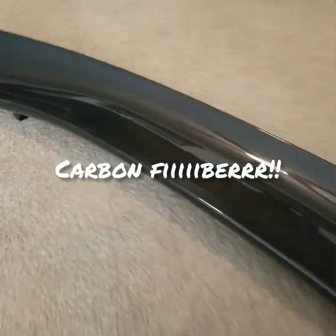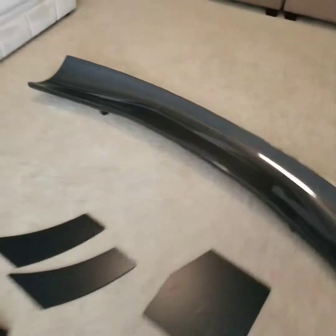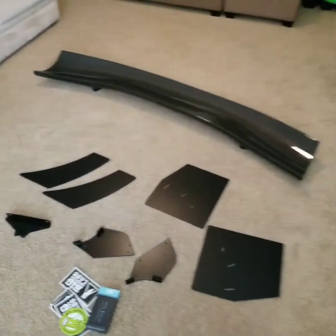And that is the wing. This thing is beautiful. Looks awesome. Can't wait. Thank you, Big Country Lab.